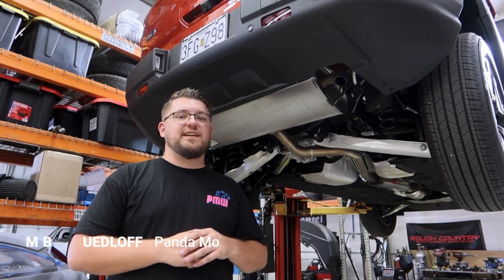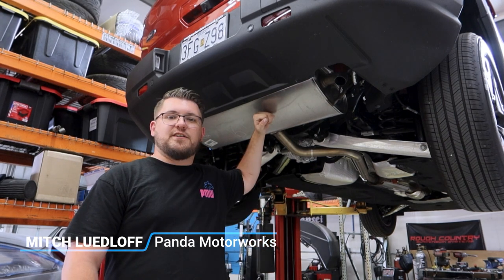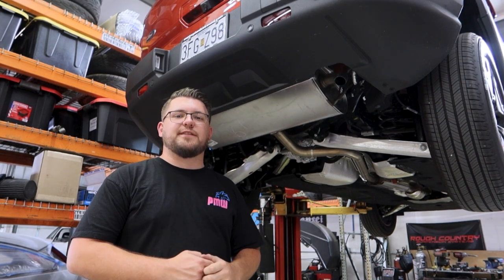What's going on guys, Mitch from Panamotorix here. In today's video we got the Bronco Sport on the lift. We're going to be ditching the stock exhaust and replacing it with a Magnaflow Axleback.